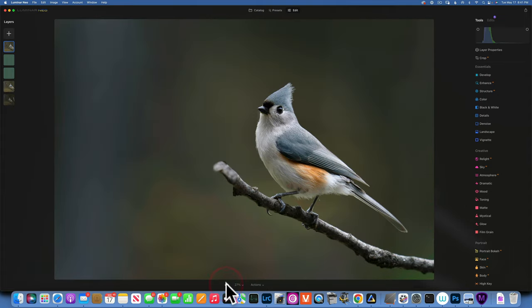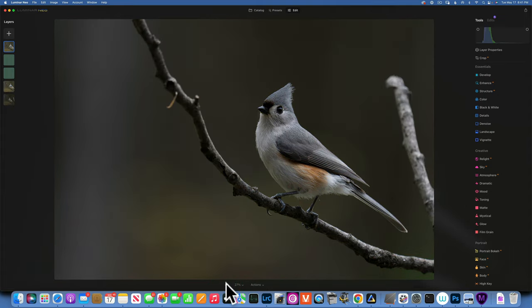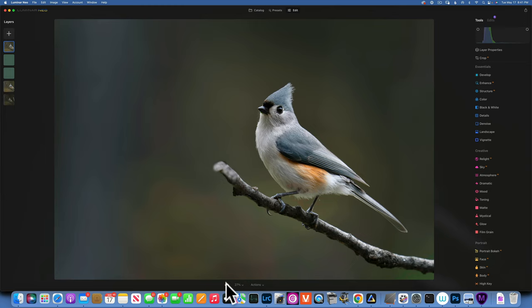It's not perfect but it's alright. Let's go back to tools and see our final image — this is the before and this is the after, before and after. I am pretty pleased with how it ended up. I hope this was helpful and you learned some new techniques. Thank you so much for watching — my name is Skyler Ewing and I'll see you in my next video.